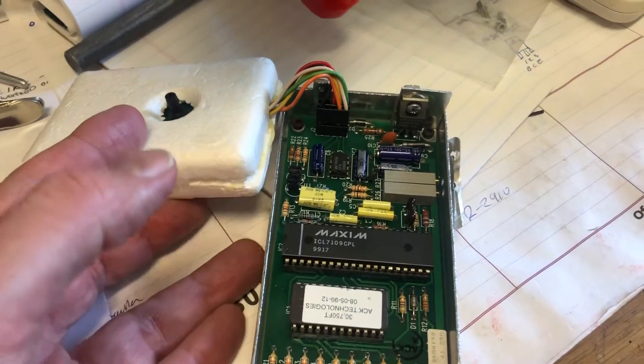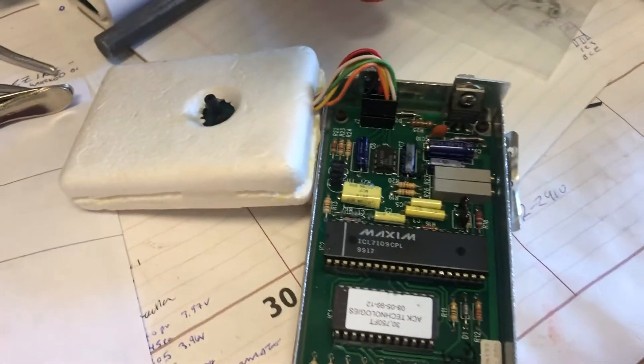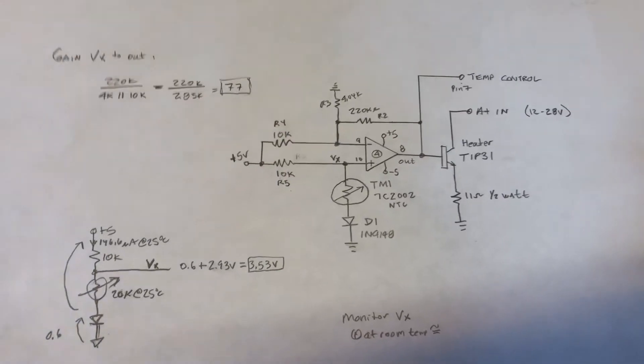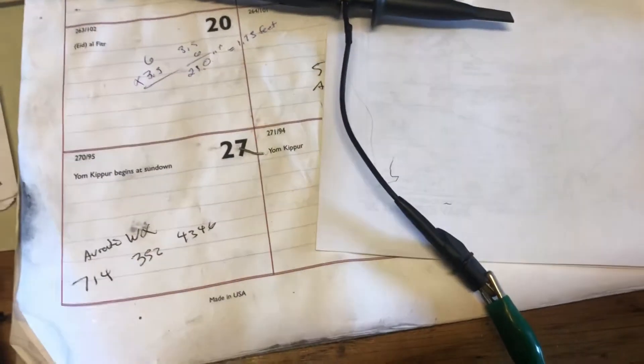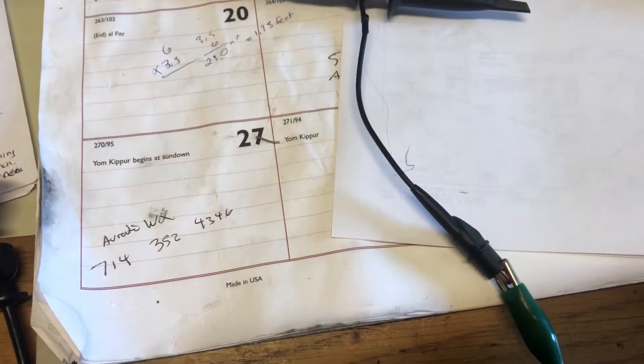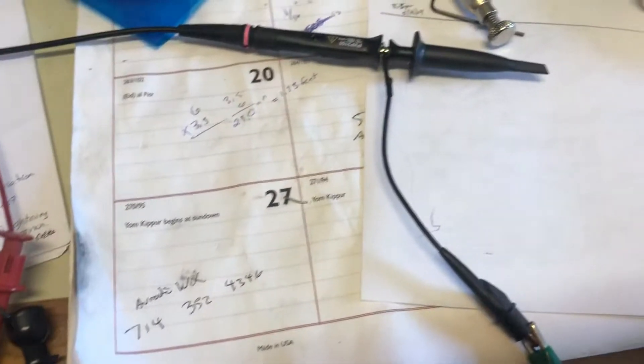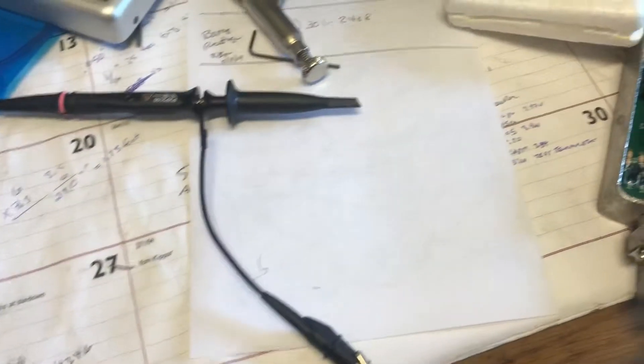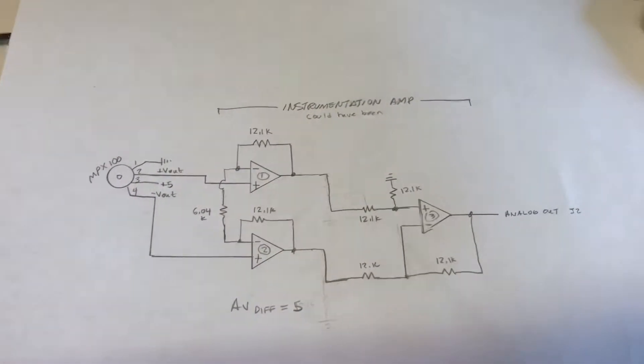This is the pressure sensor. It's thermostatically controlled. It has a thermostatic control circuit that looks like this, which I drew the schematic out for and learned how that works. And then it also has another portion on that schematic, which is the actual pressure sensor instrumentation amp, which looks like this.